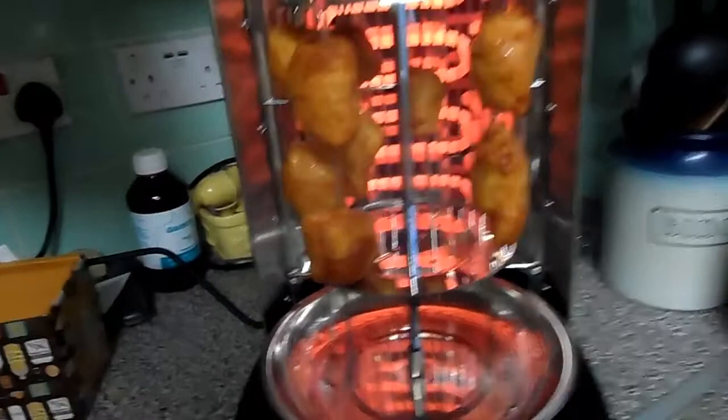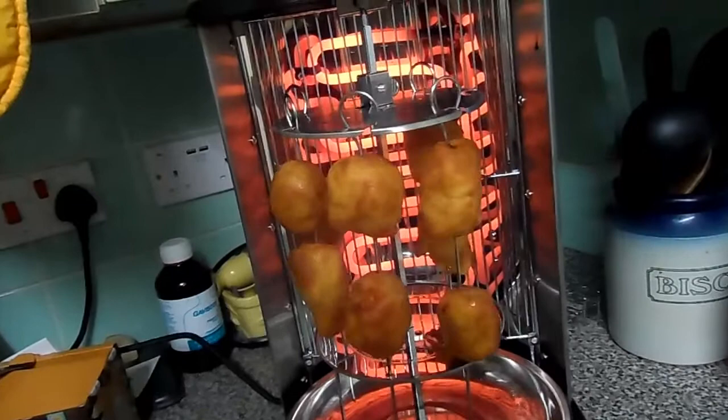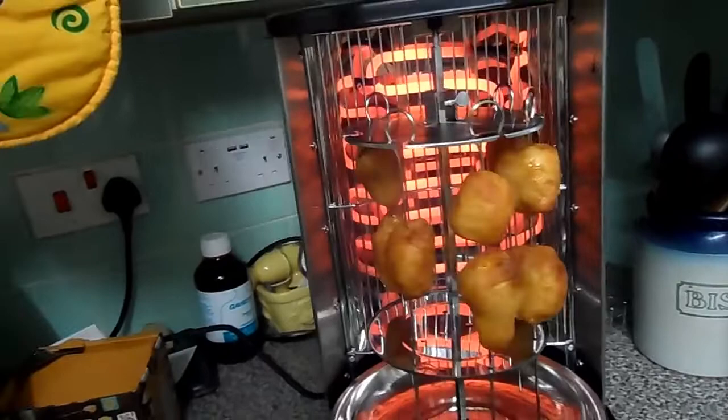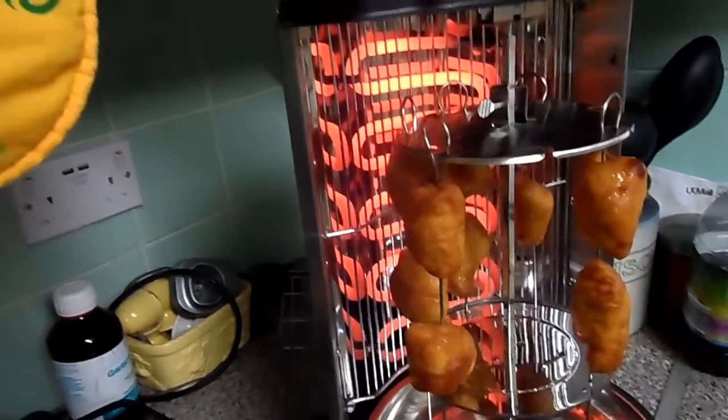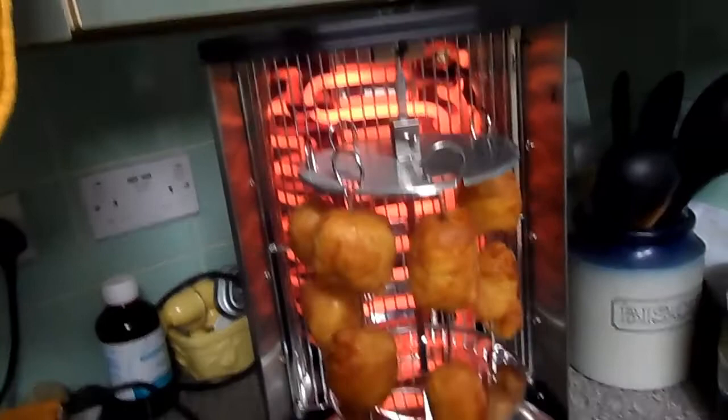It's much better for distance and more controllable. That heat there will not dissipate — when it reaches a certain temperature it will turn the element off, then when it cools down it'll go back on again. It hasn't moved for the last five minutes.